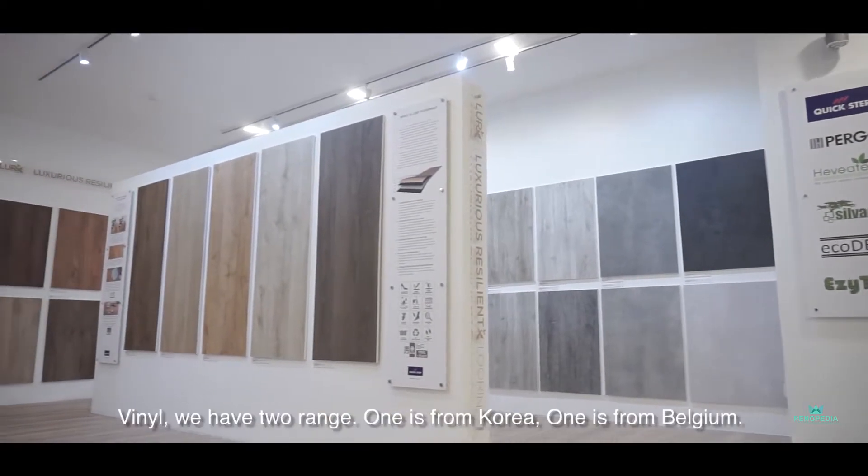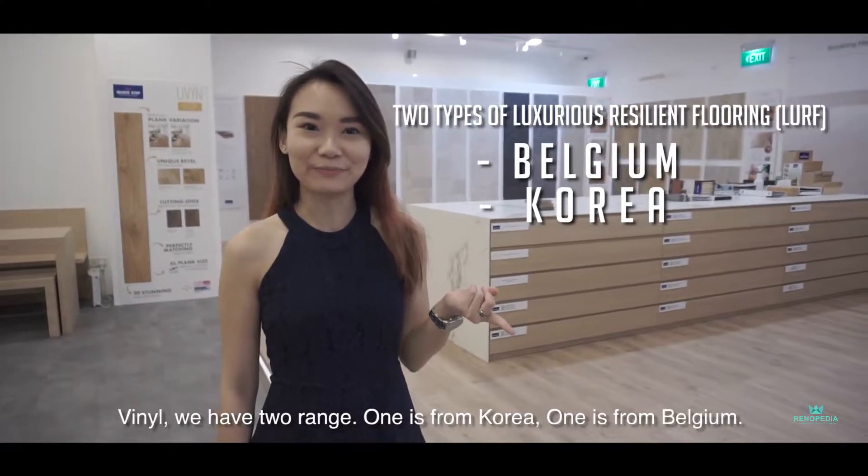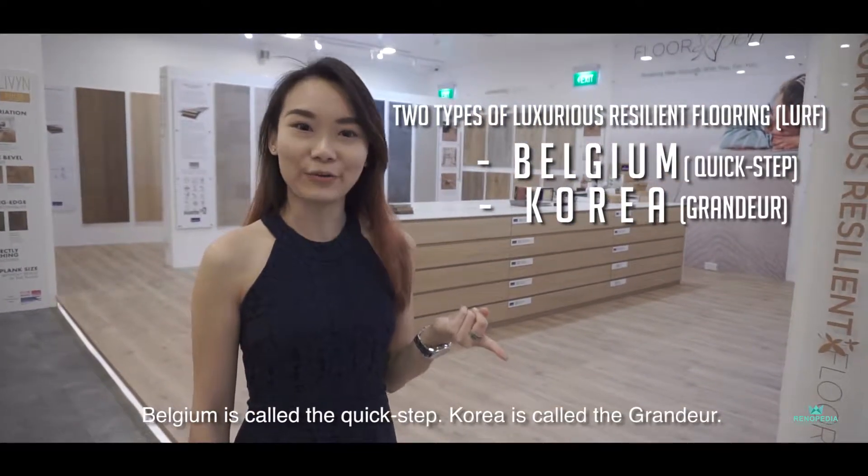Now we will talk about our vinyl. Vinyl, we have two ranges — one is from Korea and one is from Belgium. Belgium is called the Crickstab, and Korea is called the Gratio.